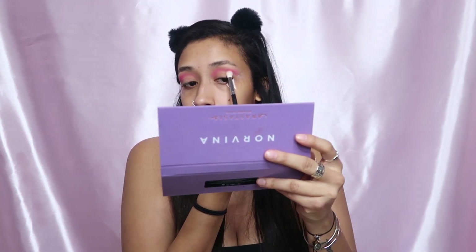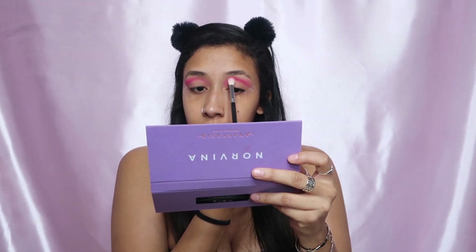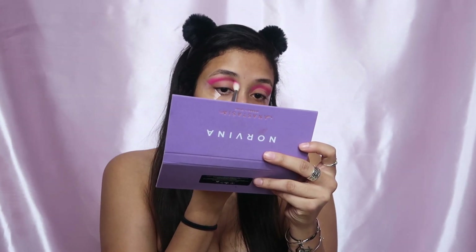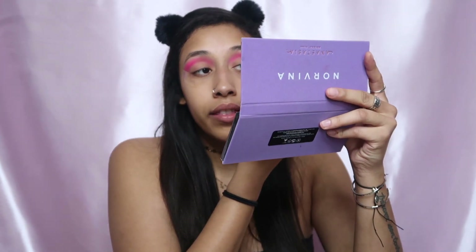Now I'm just gonna keep blending in that crease and building up the color. Now that the pink is down, we're gonna start diving into purples. I'm gonna start with this color from the NYX palette — it's kind of like a pinky purple, so it should be a really good transition. Then we're gonna put that lower in the crease.